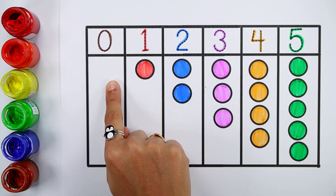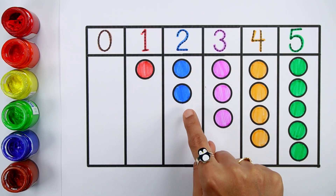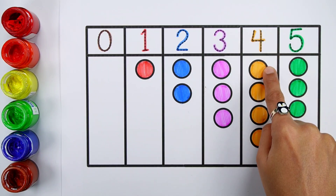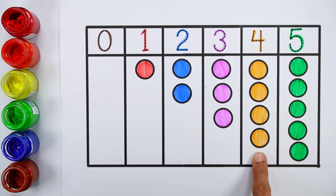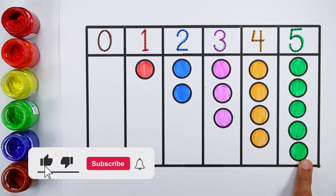Zero — zero balls. One. Two — two balls. Three. One, two, three, four. Five — five balls.